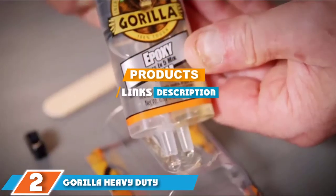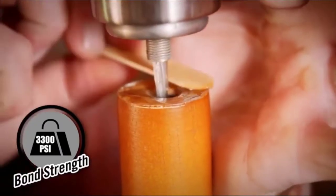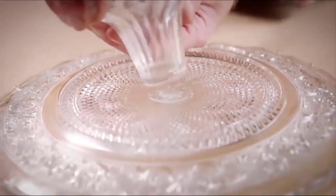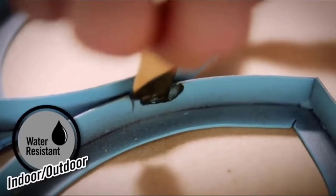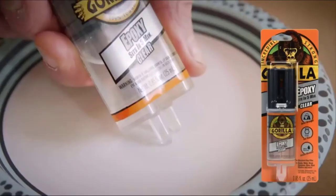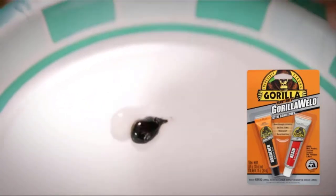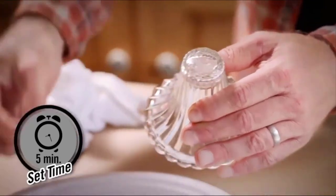Moving on to number two: Gorilla Heavy Duty Gorilla Weld Steel Bond 2-Part Epoxy. Gorilla is a well-known brand when it comes to creating superior glues, and with this epoxy suitable for metal-to-metal bonding, it does not disappoint. With a 4,250 PSI bond strength, this epoxy glue has no trouble attaching metal to metal and can also be used to glue metal to other materials such as wood and plastic. The setting time is just 10 minutes.